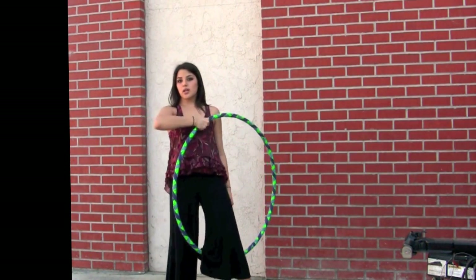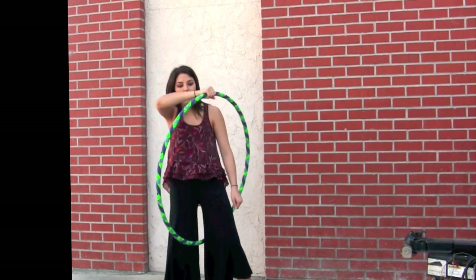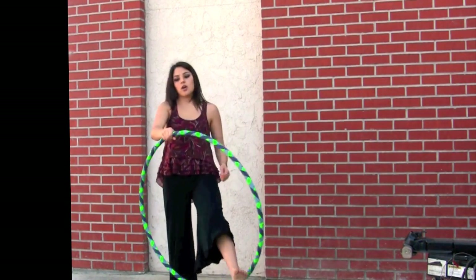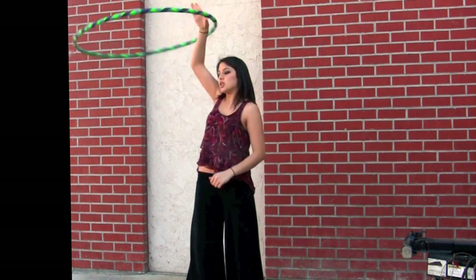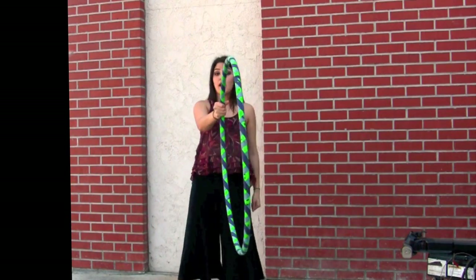You're going to want to bring the hoop down like this, and this part is up to you. You could use your hand to guide the hoop, or you can use your body to have more of an illusion effect. So from the beginning: loose grip in front of you, foot through.